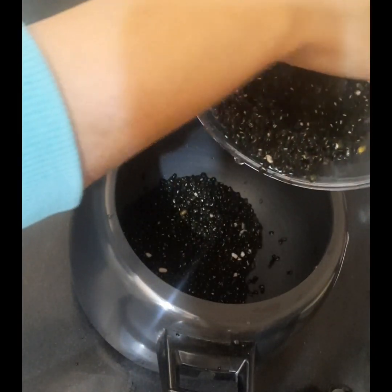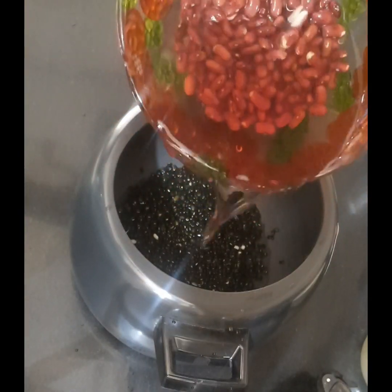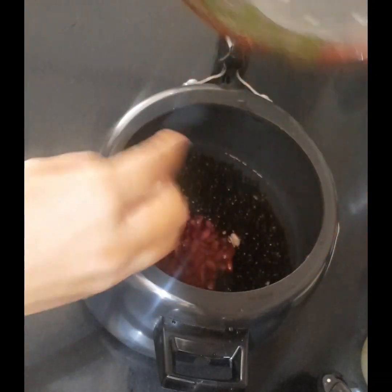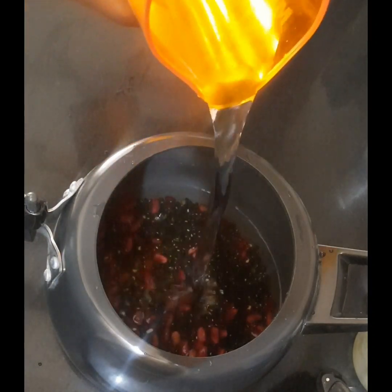Transfer the dal and rajma both to the pressure cooker and fill it with approximately one and a half liters of water. Pressure cook it — after one whistle, slow down the flame and cook for half an hour.